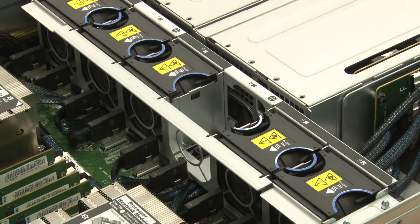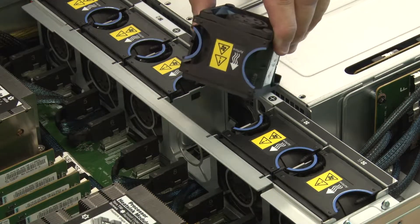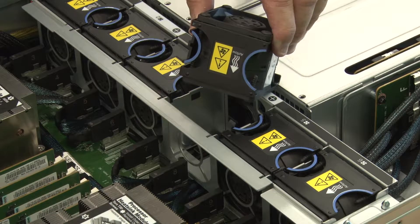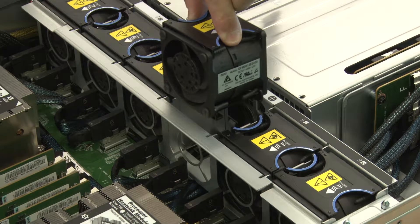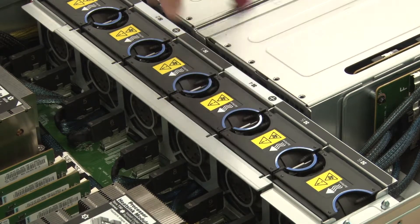To install a system fan, make sure that the airflow label on the top of the system fan points toward the front of the server, and that the connector on the bottom of the system fan aligns with the connector on the chassis. Position the system fan above the system fan bay in the system fan cage. Press the system fan straight down until it is seated firmly into place.